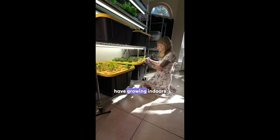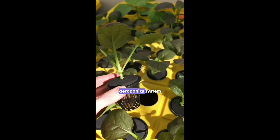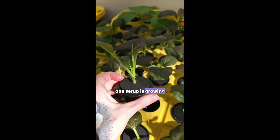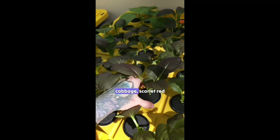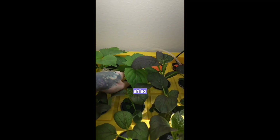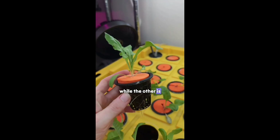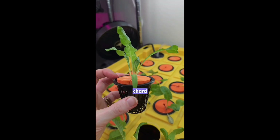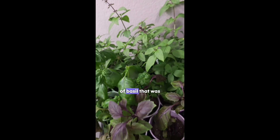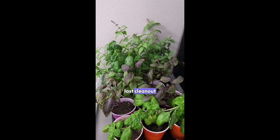Here's everything we have growing indoors right now. In our DIY aeroponic system one setup is growing purple gem bok choy cabbage, scarlet red cat soy mustard, and shiso. While the other is filled with Swiss chard. We also have a ton of basil that was transferred into soil from the aeroponic system and towers during the last clean out.